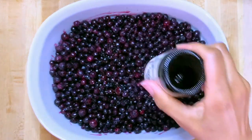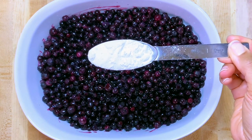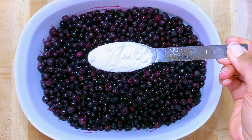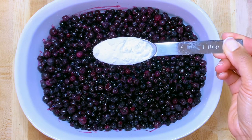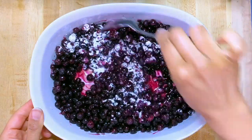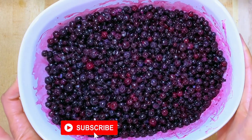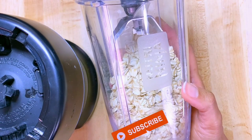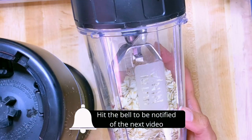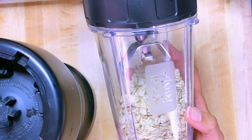Add one tablespoon of tapioca starch — you can also use arrowroot starch or cornstarch; anything will thicken it. Now set this aside and work on your topping. For the flour, I'm using one cup of rolled oats — you can keep them whole or grind them. I want to grind them for a smoother topping.